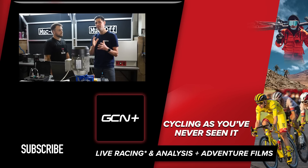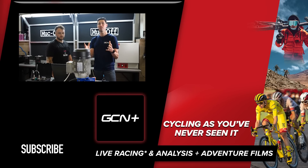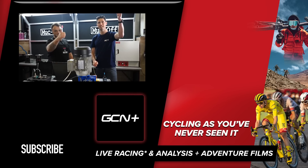So there you have it — Lewis and I have proven by the power of science that a clean chain is far more efficient than a dirty one. If you've liked this video, give it a big thumbs up and let us know in the comments section down below if you're going to go and clean your chain now. That's it from us — see you later, cheers guys.